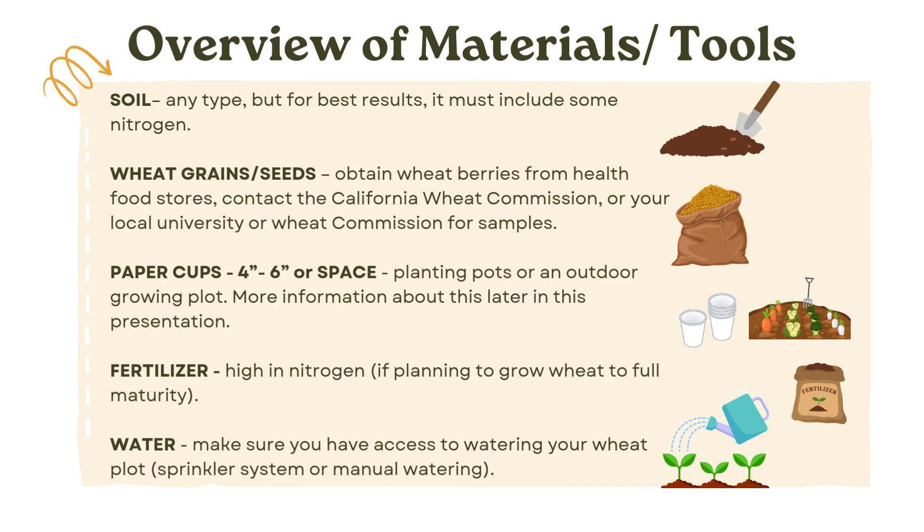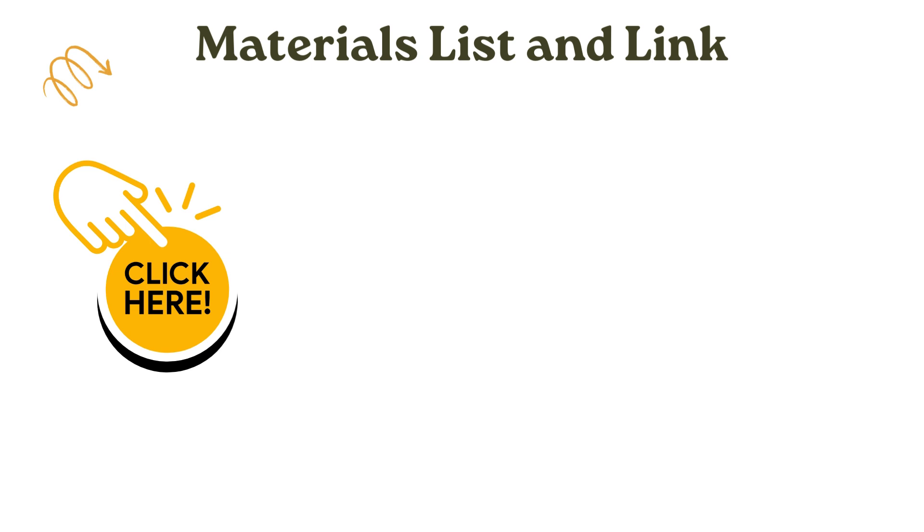Growing wheat is actually very simple and does not require a lot of materials, especially if you just grow it inside the classroom with pots or cups. But in general, there are very specific materials you would need, such as soil, grain seeds, pots or cups, space, water, and some fertilizer. Since we started our Wheat to School program, we put together a list of materials, equipment, and tools that you can click and find here in this Google document.